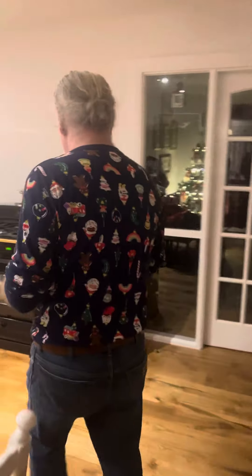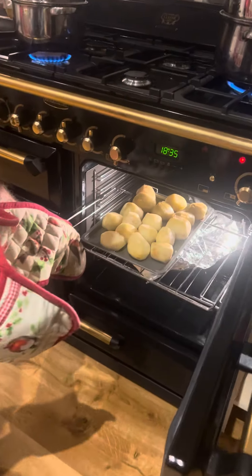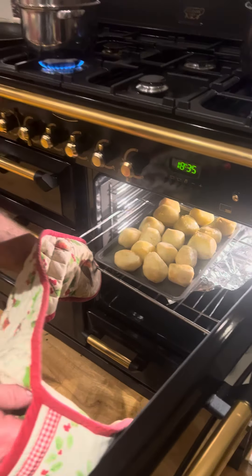We've also got our famous roast potatoes. They're coming out good, nearly there.